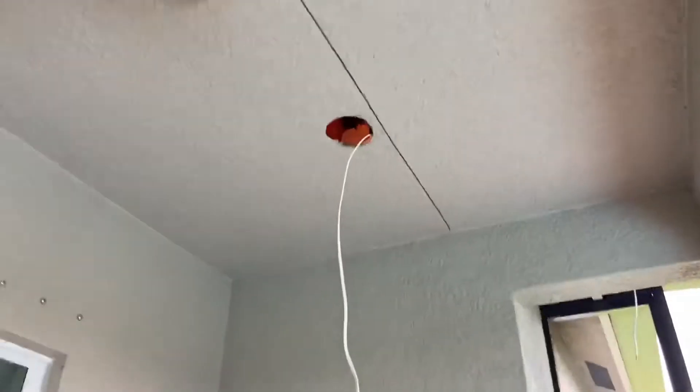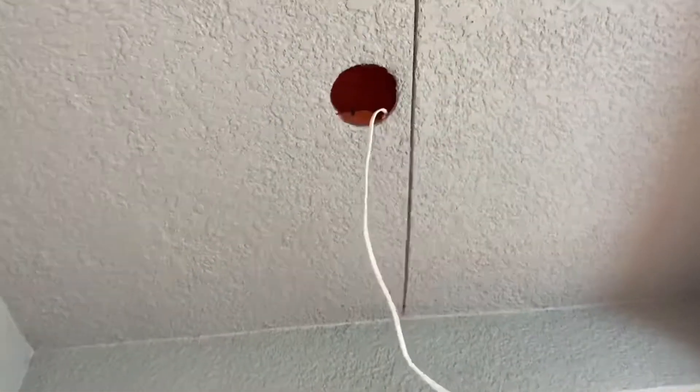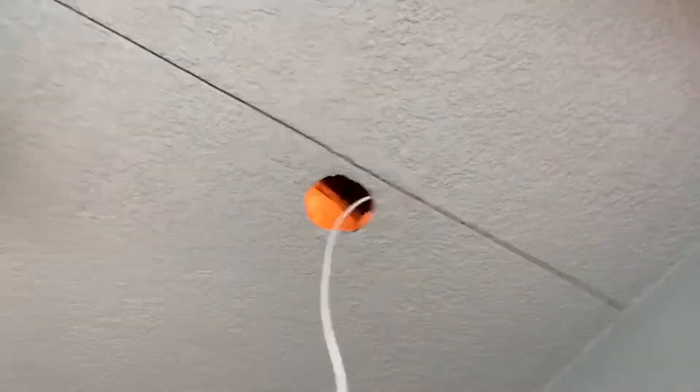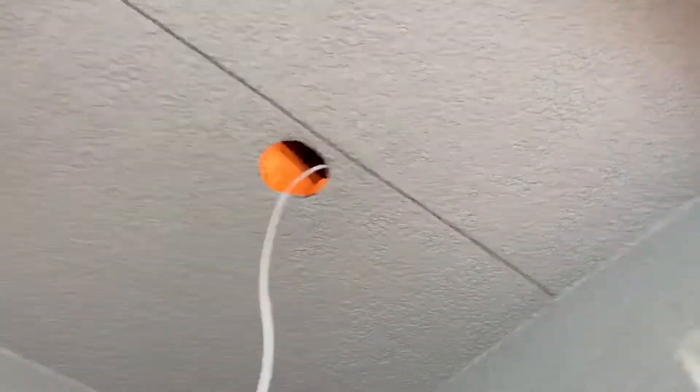My electrician buddy told me how to take these pot lights out. You just unscrew the light bulb, take this out — there are a couple little screws — and the pot becomes loose. Then you push it up. The cool thing he says is put the light bulb back in, turn the switch on and you've got light up there. I got light up there.